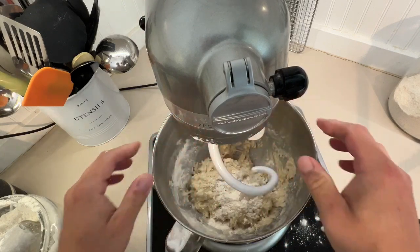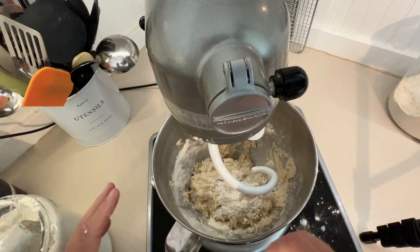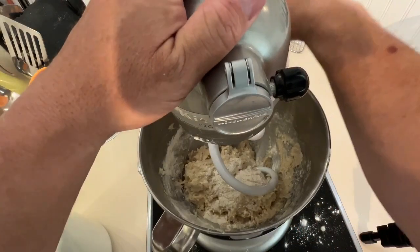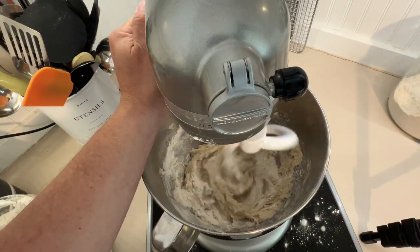If you're making this by hand you could certainly mix it all together with a spoon or spatula, throw it out on the counter, and knead it by hand. We've got the hook so we're going to use that. Turn this on — we're going to let it knead for about 10 minutes.